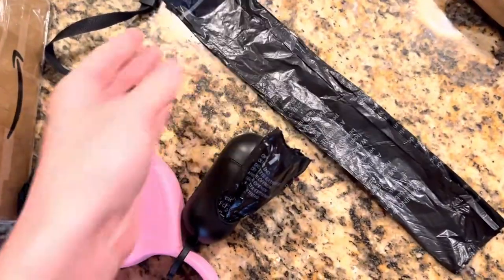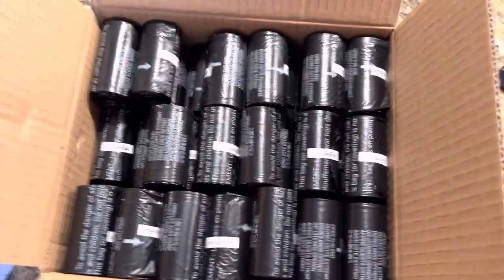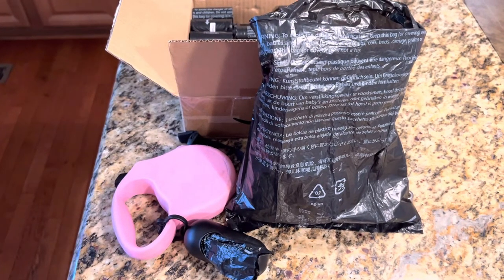The bags have a nice thickness to them — they're not too thin — so it makes it easy to pick up. It's just a great quality option at an affordable price.